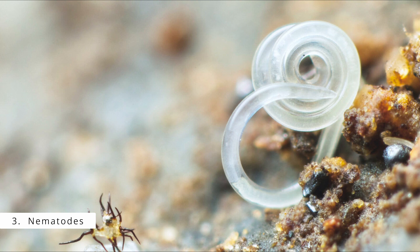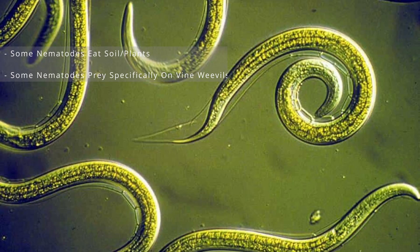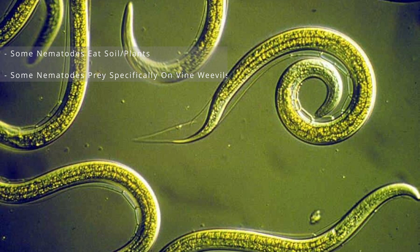The third method is nematodes. Nematodes are microscopic worms — there are thousands of different species and each one has different dietary requirements. Some will eat plant matter, some will just eat soil, but some can target and eat specifically vine weevils. However, your soil needs to be around about 10 degrees. Right now we are in March and it's still too cold, so once the weather warms up I'm going to come back and do another video using nematodes.